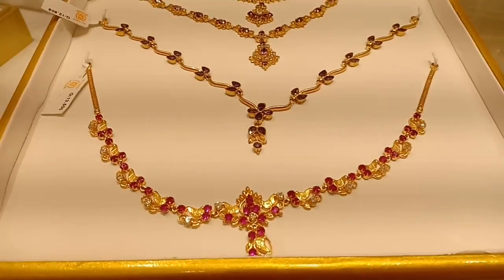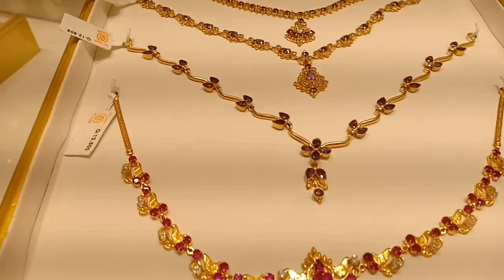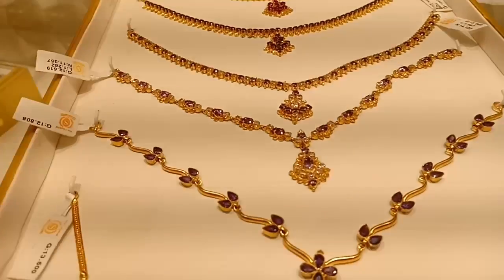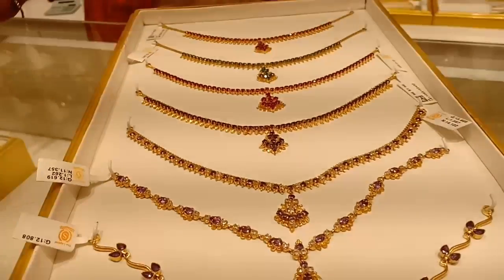This necklace is pink and white color. It is 13 grams. This necklace is 1 pound. This is a ruby stone. It is a cloth type. You can add 2 grams of back chain.